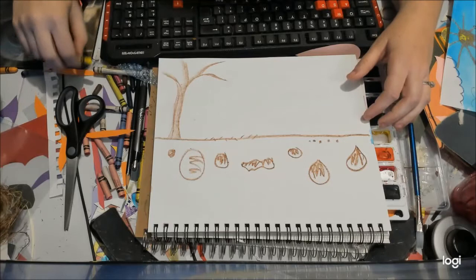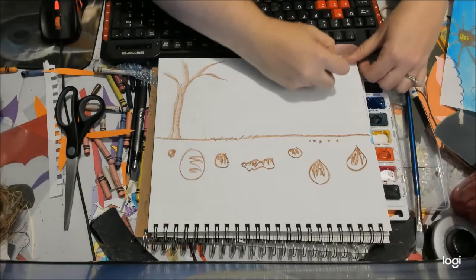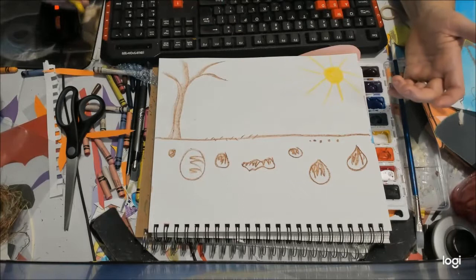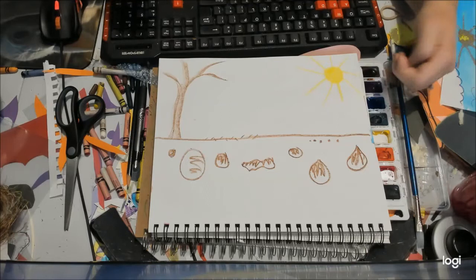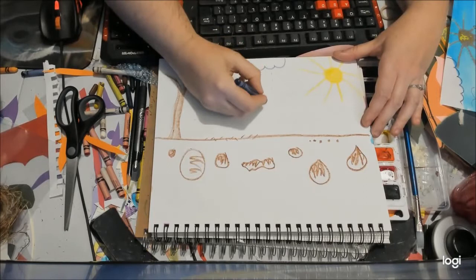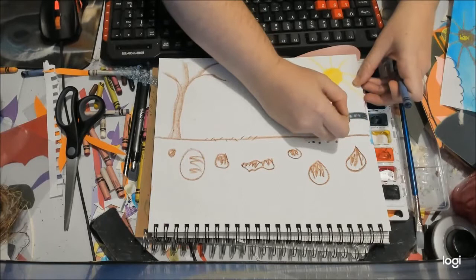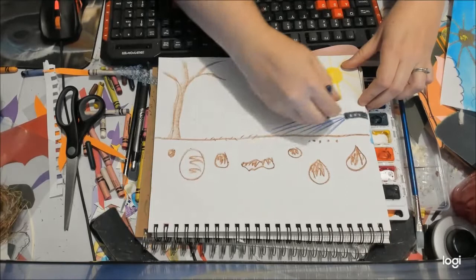Stop and think — what do we need for plants to grow? We need some sunlight, right? We need a nice warm day. So maybe add some sunlight in your picture. Remember, your picture doesn't have to look just like mine. You also need water for plants to grow, so I'll add some rain clouds and some rain. Sometimes I use my garden hose too, so you decide how you're going to water your garden.